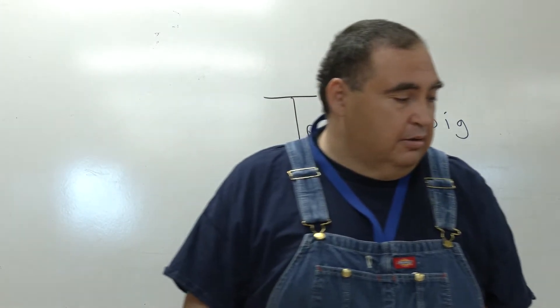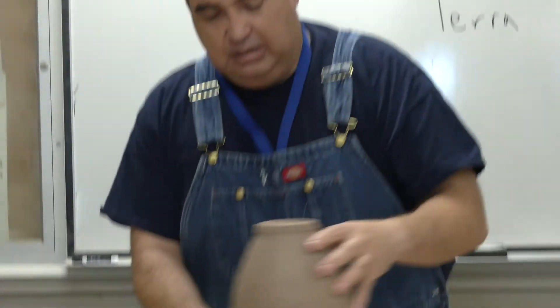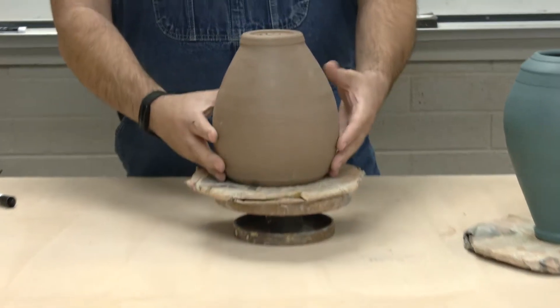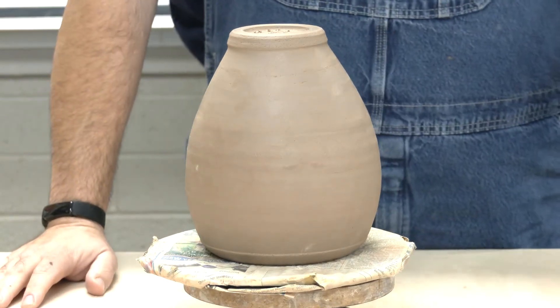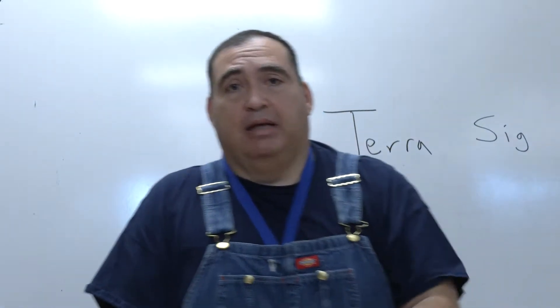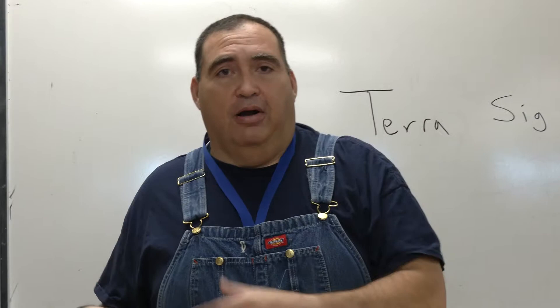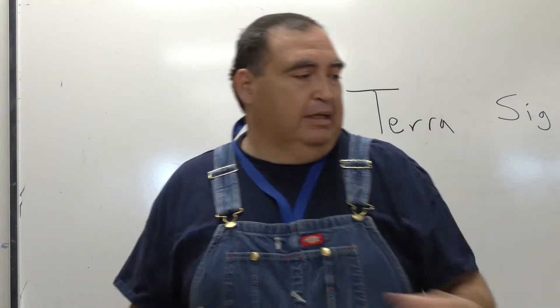I have a piece here that's leather hard. If you look up terrasigilata, or painting terrasigilata, or terrasigilata gelato online, you're going to see a lot of debate on timing — when do you put it on, how thick you put it on, how thin you put it on, what happens when it starts peeling.